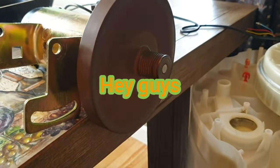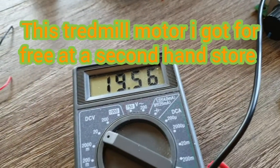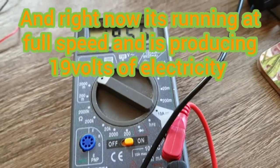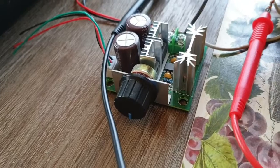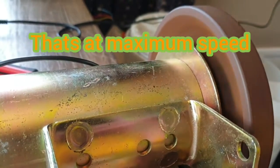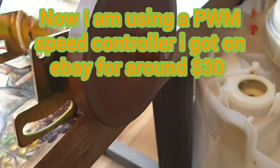Here I have my treadmill motor running at a constant 19.5 volts on my multimeter. I'm using a 20 volt speed controller powering a motor that I found at a thrift store for free.